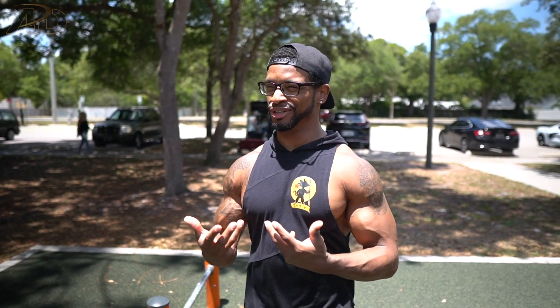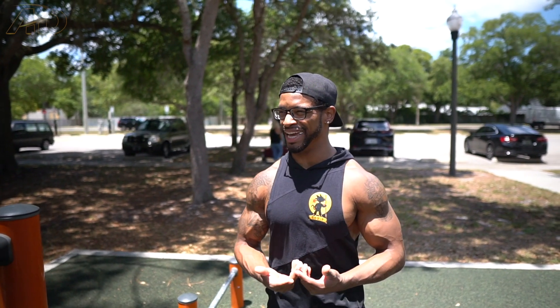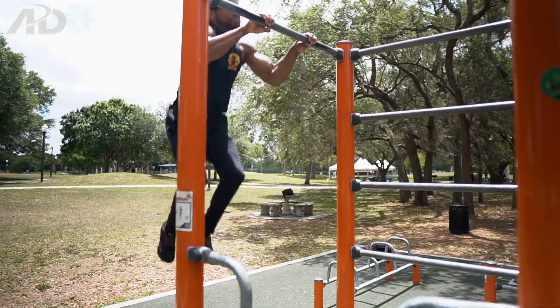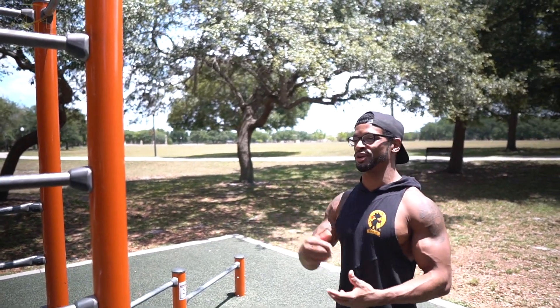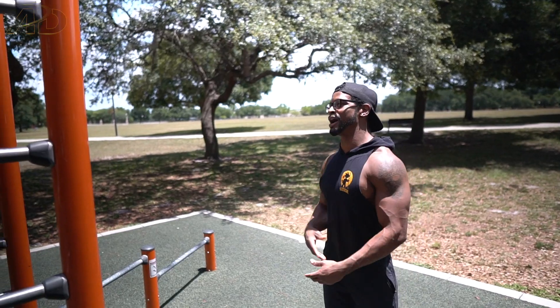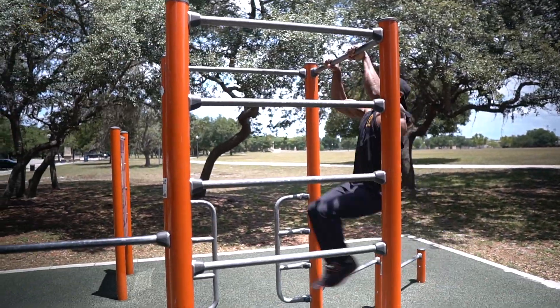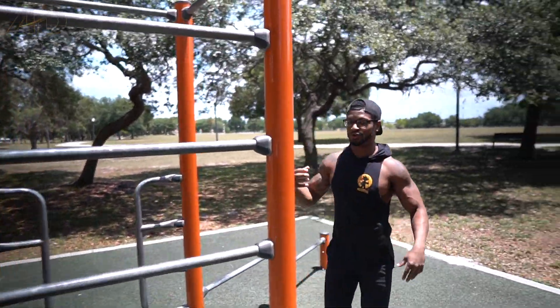Moving on to the last skill: the back up rise. You need a bar and some space — it's a type of muscle up. There are many muscle up variations: normal muscle ups, glide kips, CrossFit muscle ups, and the back up rise. For the back up rise, you kick your feet out and use that momentum to get up to the bar. Chad demonstrates, chaining it with a back hip circle to show how skills can be combined.